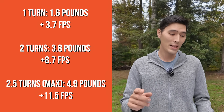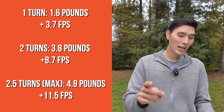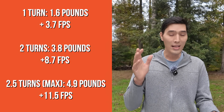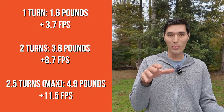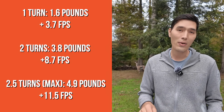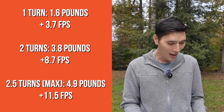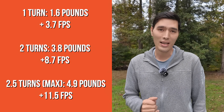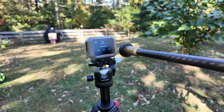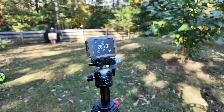That first turn increased draw weight by 1.6 pounds and gave a 3.7 feet per second increase in speed. The next turn increased draw weight 2.2 pounds and jumped speed up 5.2 feet per second — so 8.7 feet per second increase over 3.8 pounds so far. The final half turn added one pound and increased speed 3 feet per second. In total, increasing draw weight by 4.9 pounds yielded 11.5 feet per second. On average, you'll gain about 2.25 feet per second for every pound of draw weight increase, with the exception that the last turn gave closer to three feet per second per pound.